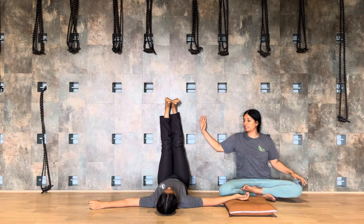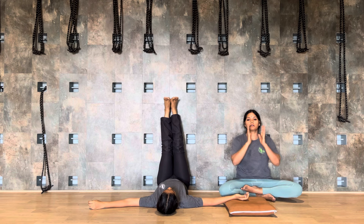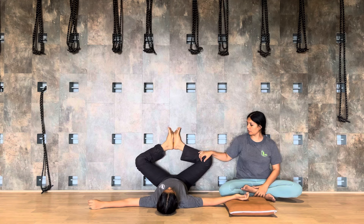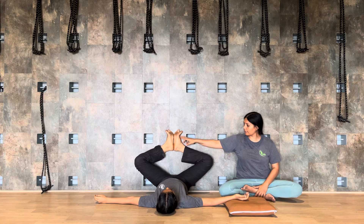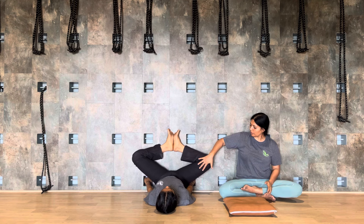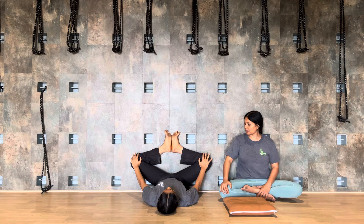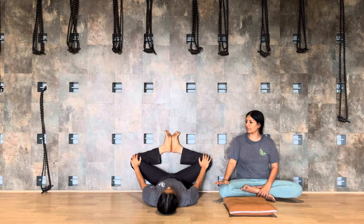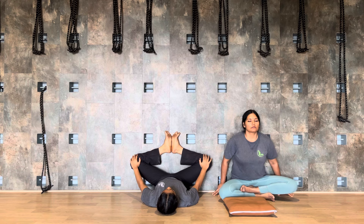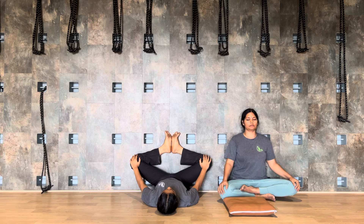Coming back to the center now — moving your right leg in the center, take the left leg in the center. This is one posture. Wider leg is the second posture. Third is butterfly asana — Baddha Konasana. Feet together, opening your toes outward. You can press your knees towards the wall.